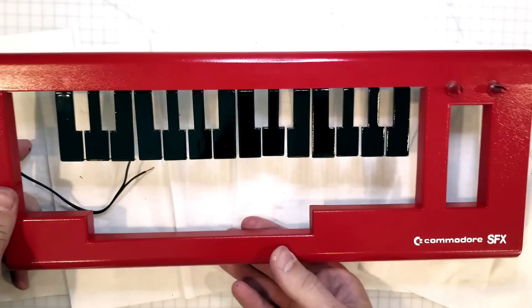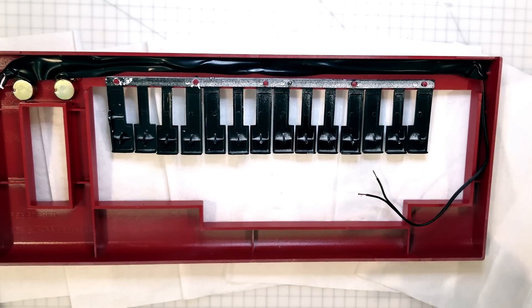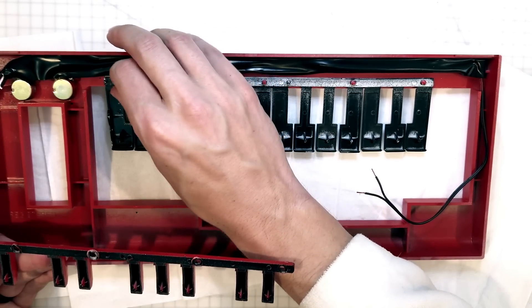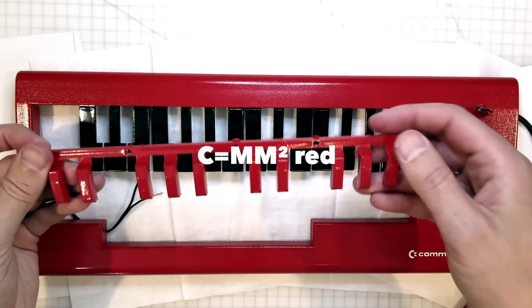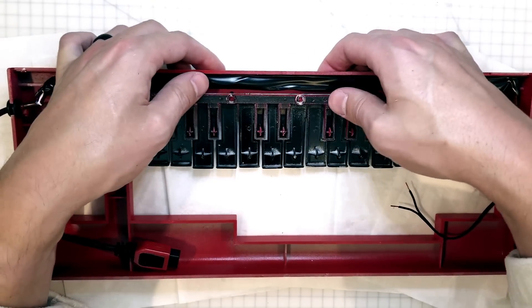I was thinking about naming this — Commodore Music Maker CMM. This is like version 2, it's red, and I put the little equals sign from the Commodore logo. The key equals MC squared. Let's get these lovely shiny red keys in there — this should go in a bit easier.